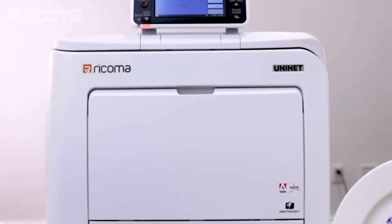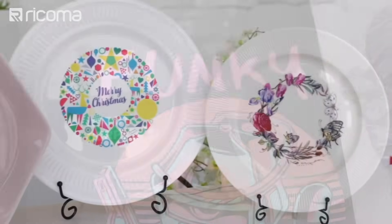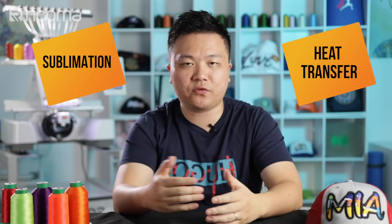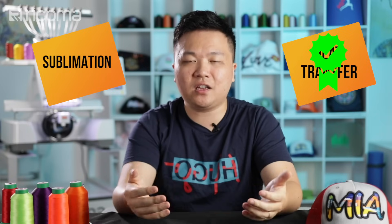On the other hand, with white toner heat transfer printing, you can actually print on light and dark colored garments and you're not limited to polyester only. In fact, with heat transfer printing, you can transfer onto cotton, polyester, even ceramic and other hard surfaces like wood and metal. Therefore, in this category of variety of substrates, heat transfer definitely wins out because of the variety of things that you can do.